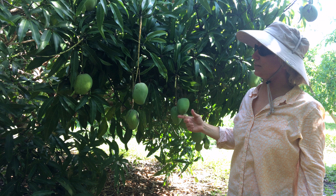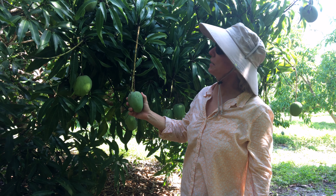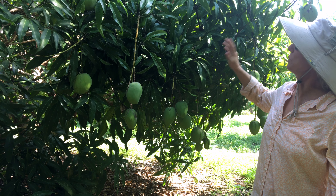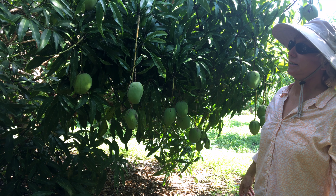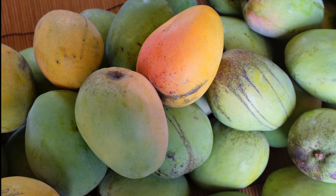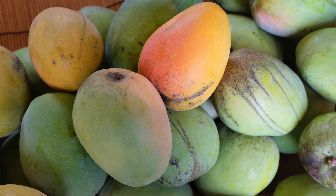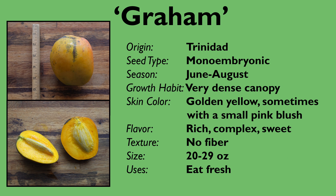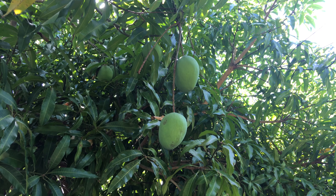This is Graham mango. It's a very productive tree with a very compact, dense growth habit. We keep our tree right around 12 feet — easy to keep it at that size, and it produces delicious fruit. In 1932, the USDA introduced Graham to Florida from Trinidad. Graham is a seedling of Julie mango, and both varieties are well known throughout the Caribbean. Graham is a moderately vigorous tree with a dense growth habit.